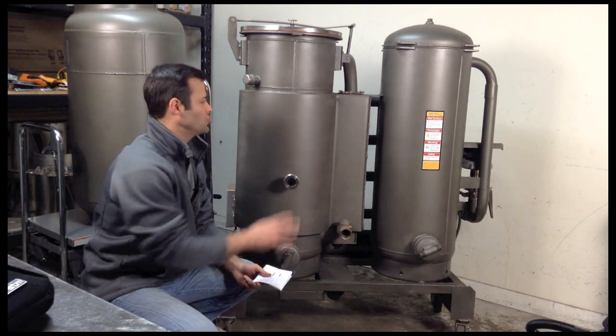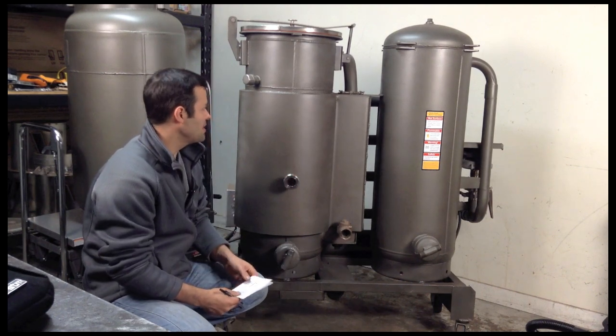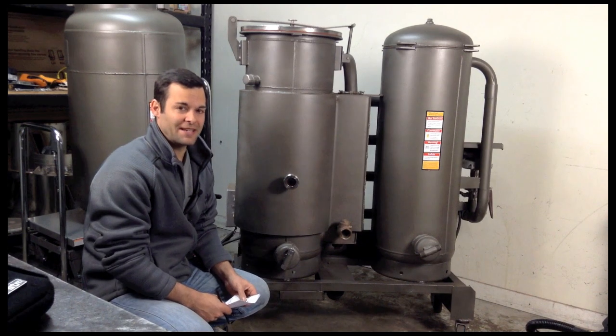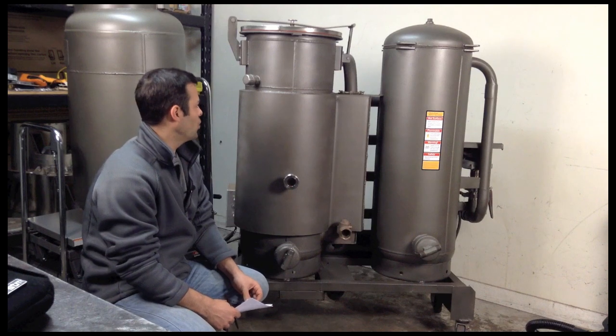Hey guys, Ben here. I want to take you through some maintenance. I had a request for a maintenance video on the wood gas fire. So what we're going to do is go through the daily, the weekly, the monthly, and the quarterly — that's pretty much everything you would want to do.